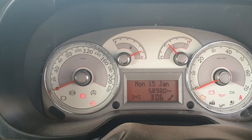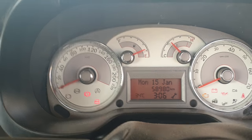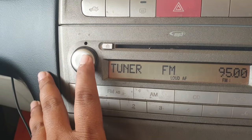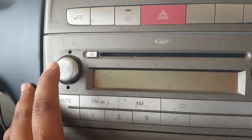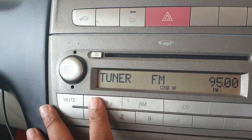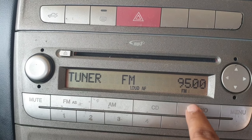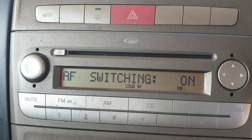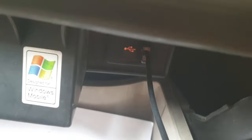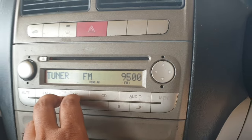Hi friends, this is a Fiat Linea 2013 model. Now I'll show you how to connect Bluetooth. If you go to the music player there is mute, FM, AM, CD radio — nothing. Music also nothing. You can get audio from your USB from here, but there is no Bluetooth button available here. Now I'll show you how to connect easily.